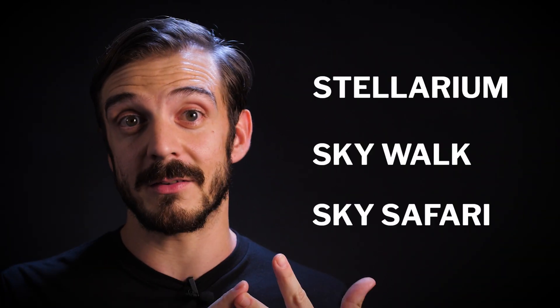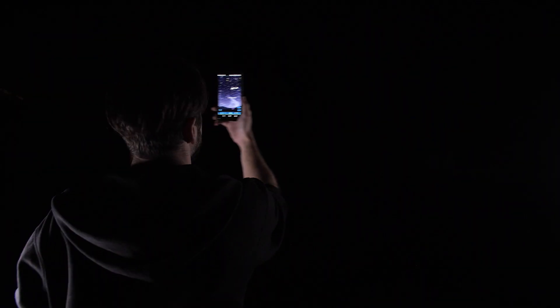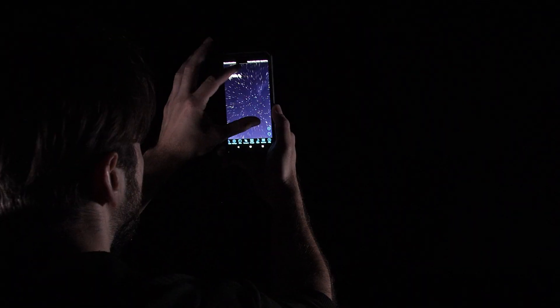In order to start polar aligning, you need to find Polaris, and there are a couple of ways you could find it. You can use an app like Stellarium, Skywalk, or SkySafari — point it at the sky and it'll find where Polaris is to start aligning your equatorial mount.